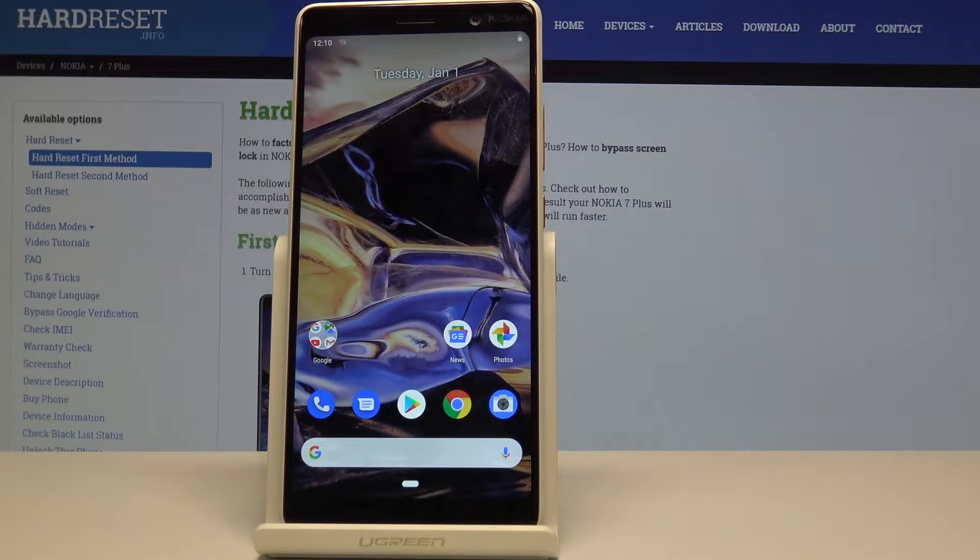Welcome. This is a Nokia 7 Plus and today I will show you how to enable safe mode on this device.